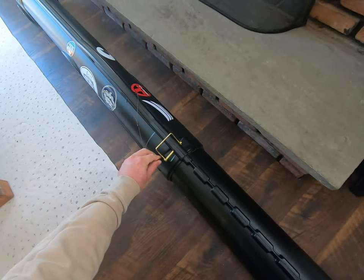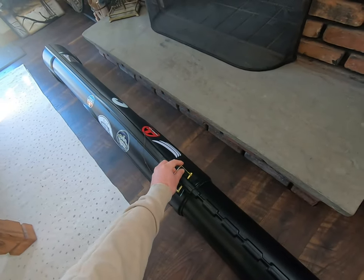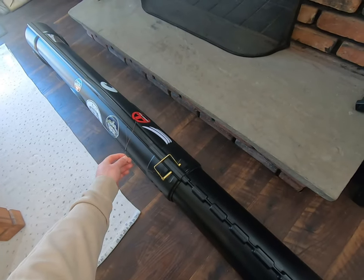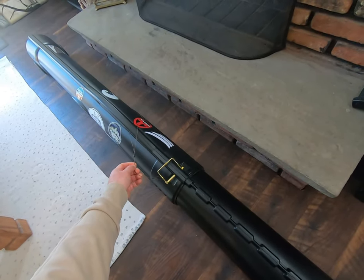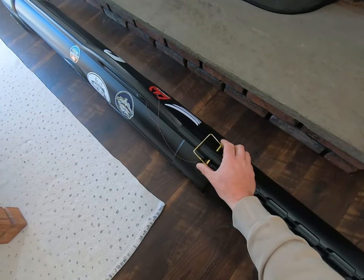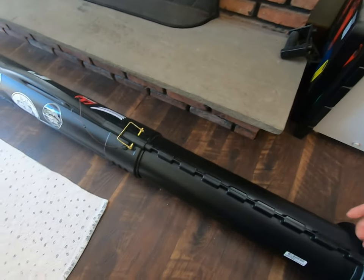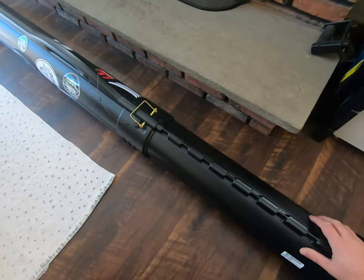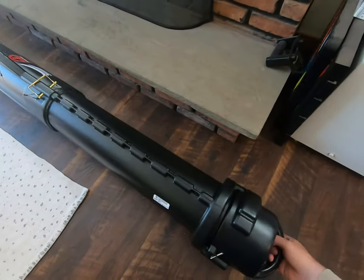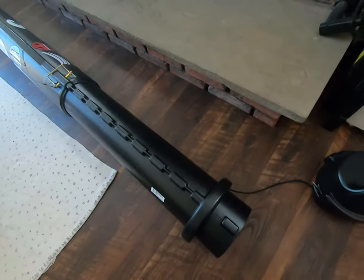That was probably the best thing I did. The only complaint I had about this rod tube was that you can lose the pin, but if you bungee it or make it permanent that solves it. I'm not sure if you're allowed to put a padlock on it since TSA may need to take it apart, but I'm going to show you how I pack this.